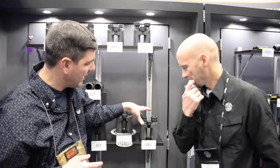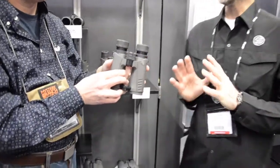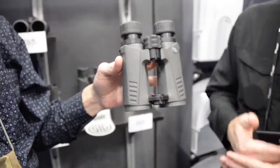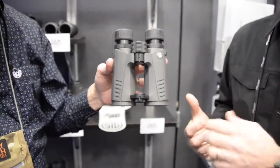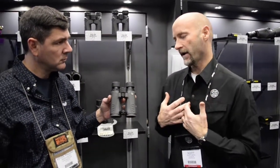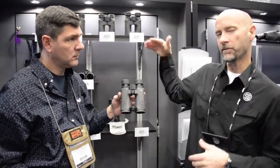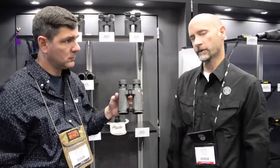Coming down to the mid-level, you've got the Zulu 7. These are probably our most popular binocular. It's a high-end BAK4 prism, ergonomic open-bridge design, lightweight, with a nice texture on the rubber grips — very easy to handle and carry around all day. Even for western hunters keeping them on a chest strap, it's very lightweight but with absolutely fantastic optics. The Zulu 3 has about 88% light transmission; with the Zulu 7 you jump up to about 92% light transmission. For the price, performance, and features, it's a great binocular.